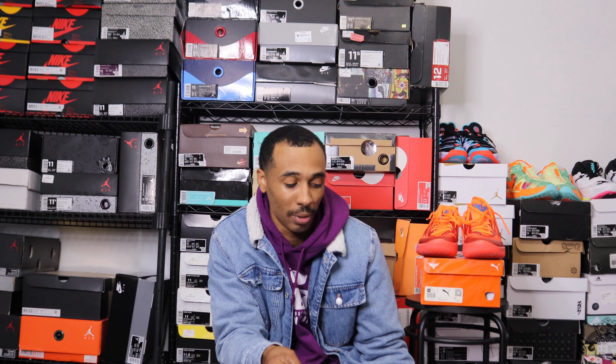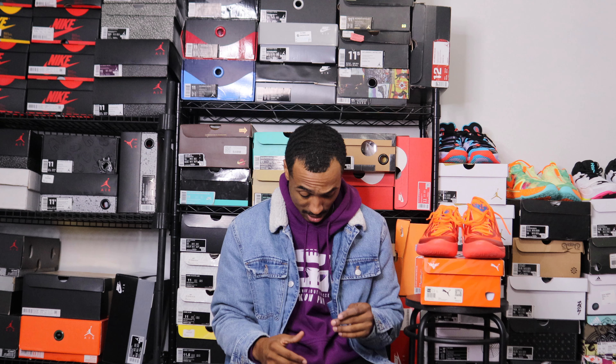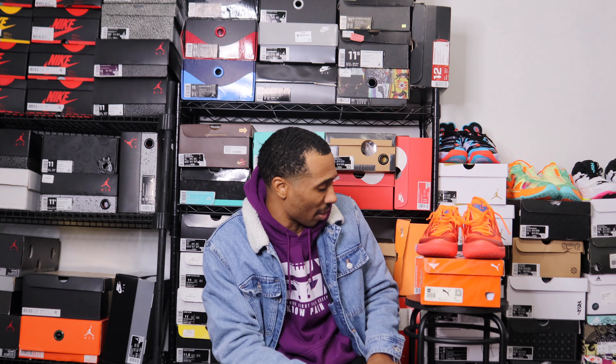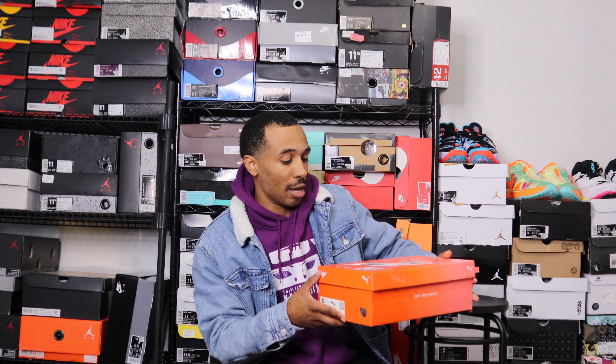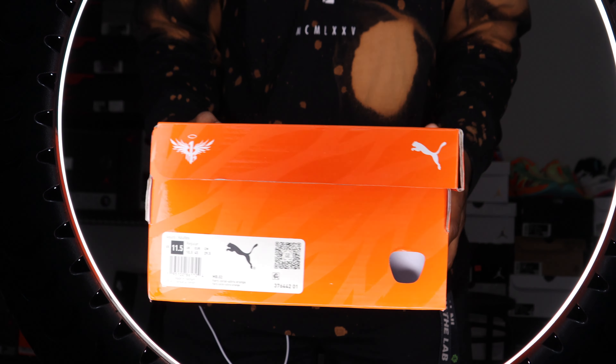I have a pair of the MB 0.1s right here to compare. I pulled the 0.2s out of my backpack because I had been playing basketball in them. I don't know when the performance review will be out since I'm not in the healthiest condition right now. Let's touch on the box first — I like to go through the boxes.